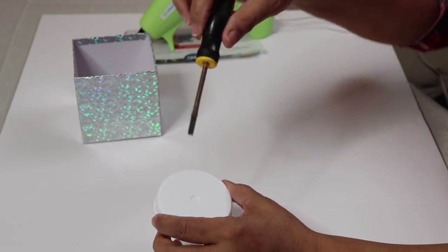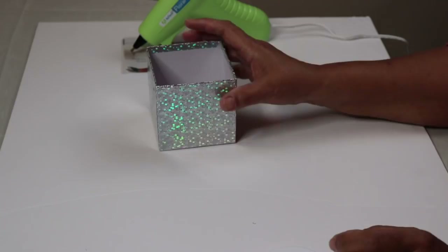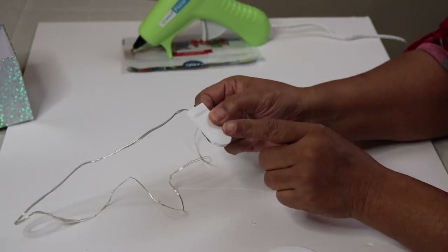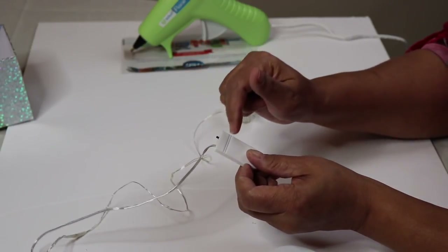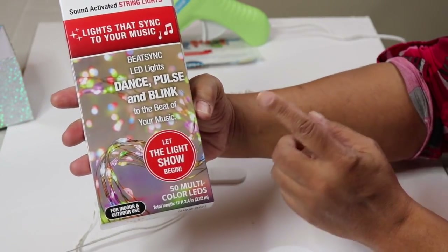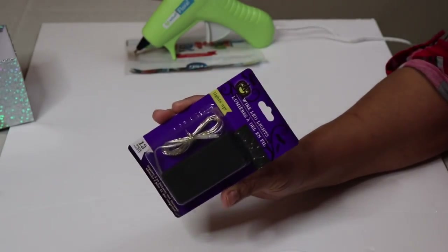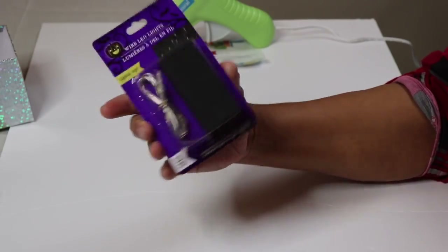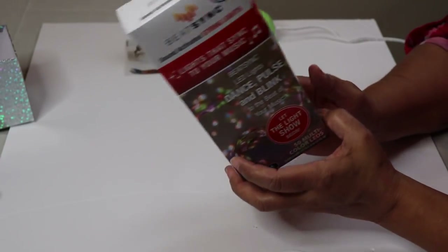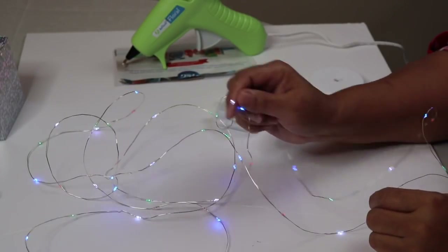My screwdriver is pretty hot, so just hold it and push it through — just like that. Now I want to figure out which lights to use. I have these lights picked up from Amazon — I think you get six to eight in the pack, it's a great deal. I'll leave a link below. I also picked up these lights from Walmart that dance, pulse, and blink to music — about five dollars. You can also use Dollar Tree lights if you're lucky enough to find them.